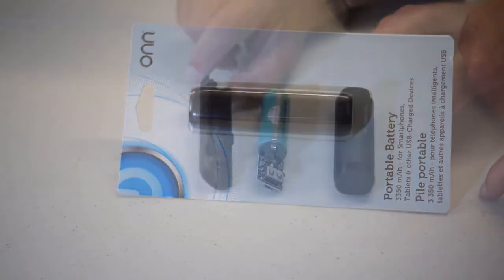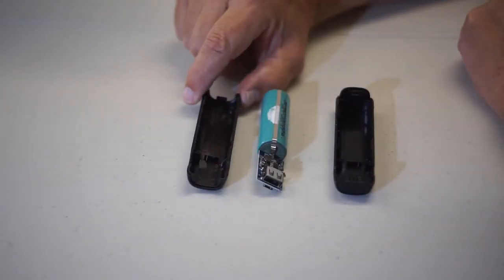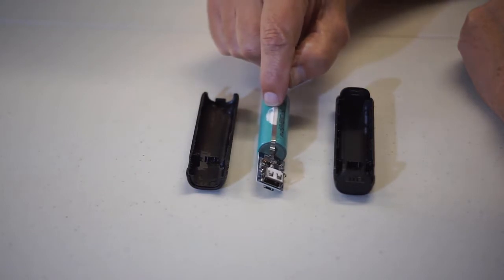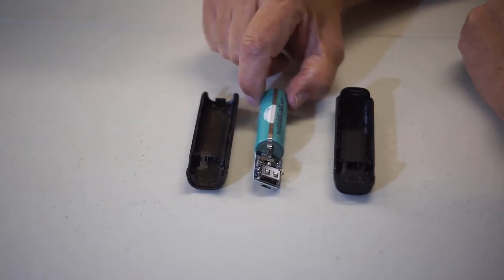Now the first thing I'm going to do is break it apart. You can cut along the seam fairly easily, and that's what's inside these things — a 2650 lithium battery. Packs quite a punch.